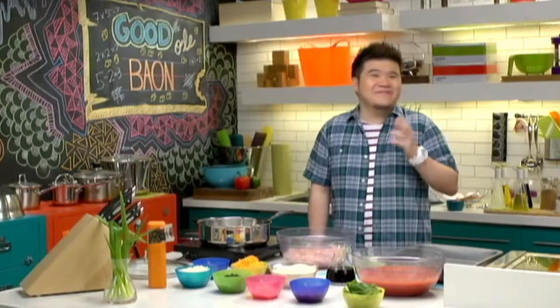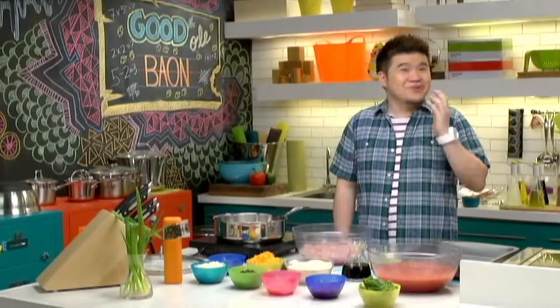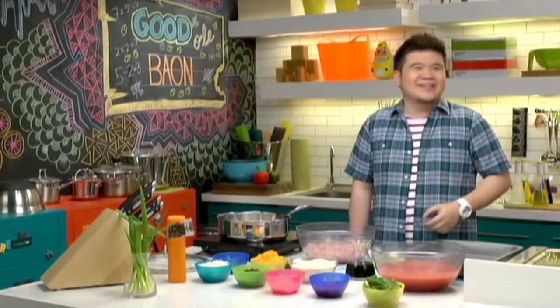Yes, it's possible to have a lunchtime treat that's economical, substantial, good for you, and still be really delicious. It's true. Look at his face — this is a face that won't lie to you.